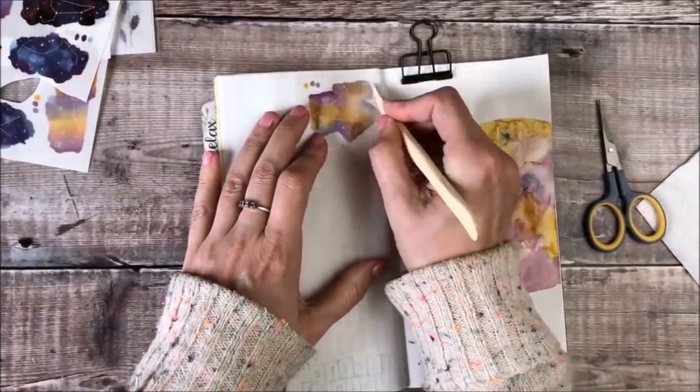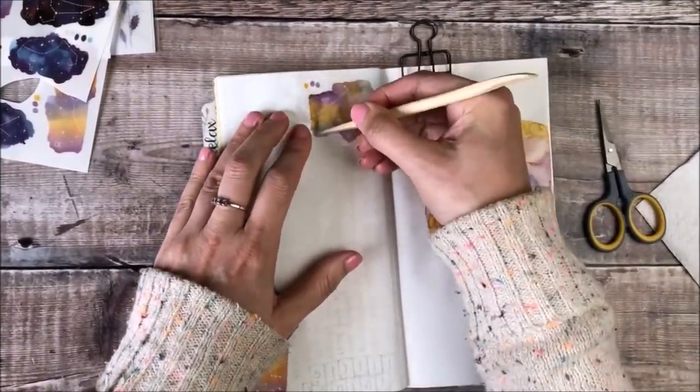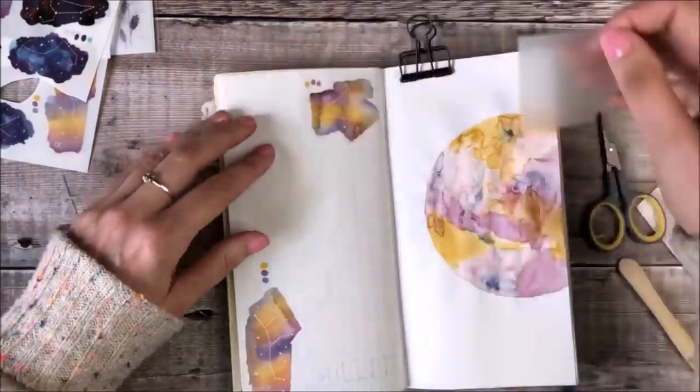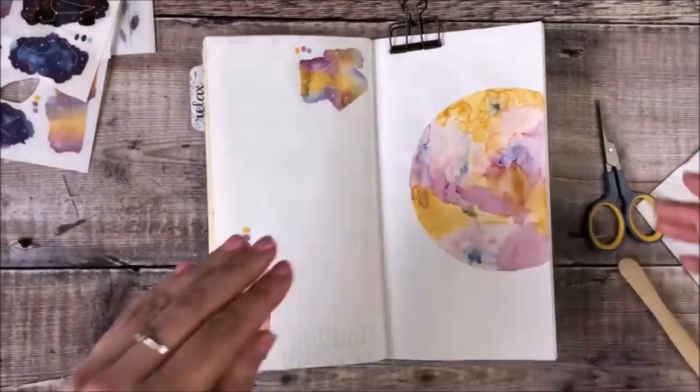Because the underneath of that page is quite lumpy I've just used an underlay board to make sure that when I'm rubbing that transfer sticker I've got a flat surface to use.